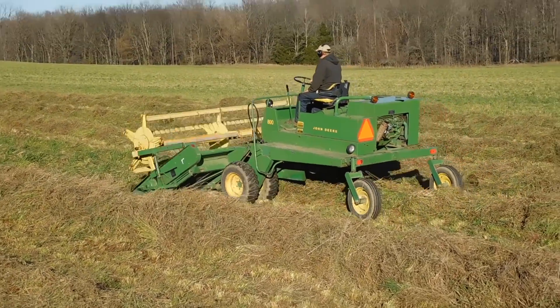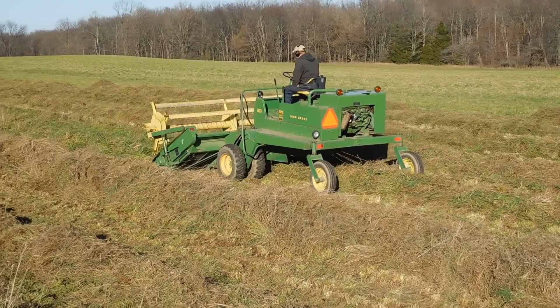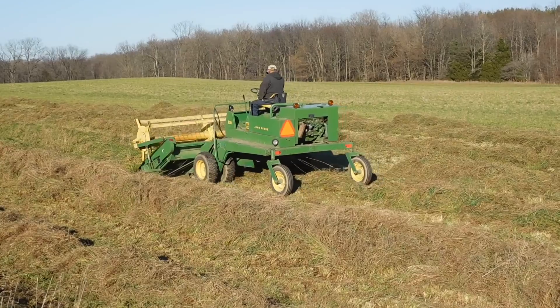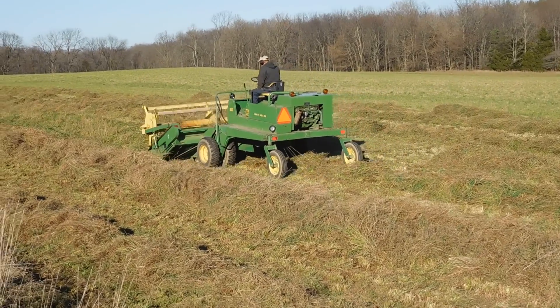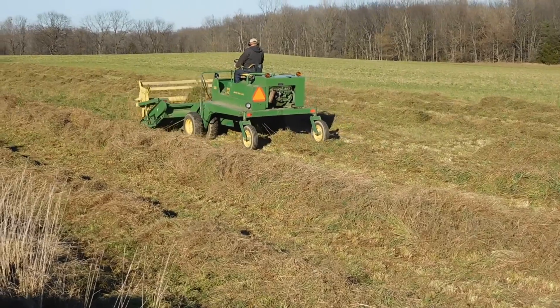So already his one hour of work would have been three hours worth of work. It's a real neat little deal, real efficient for our little farm.